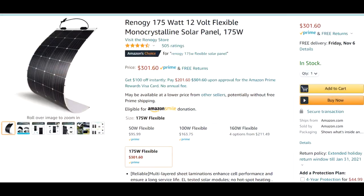Hi, this is Dean and welcome to a new edition of the Dean's Office. Today I want to show you the solar panel that we use with our Jackery and our Kodiak both. It's a Renogy 175 watt monocrystalline — it's a very flexible solar panel.